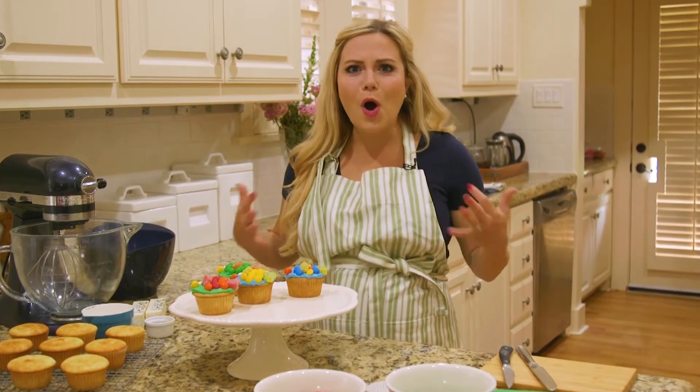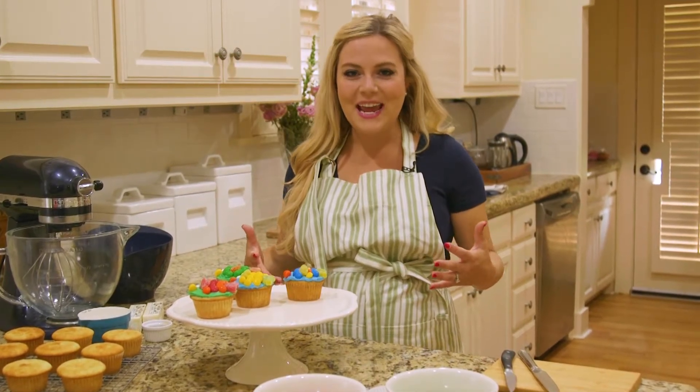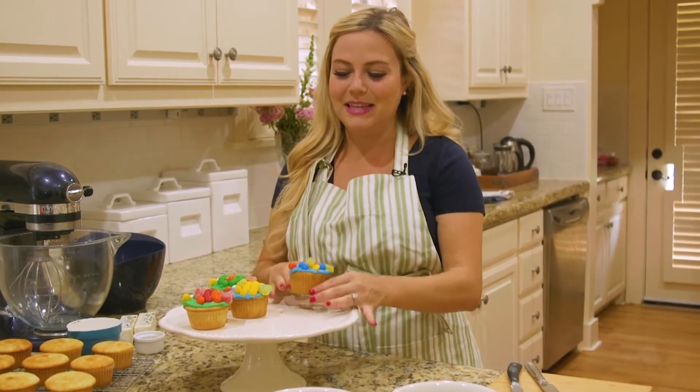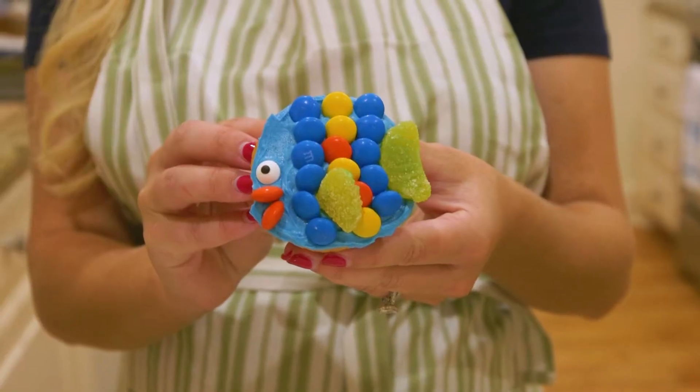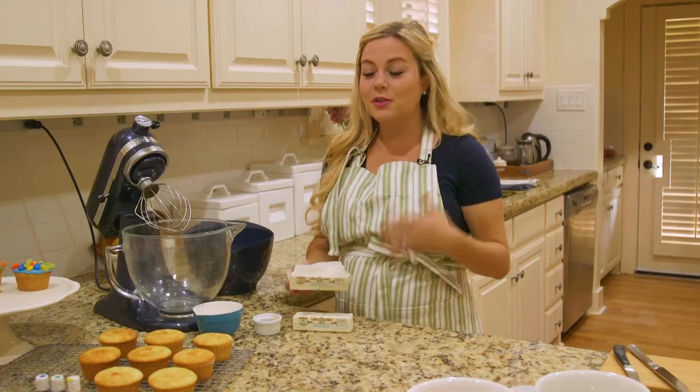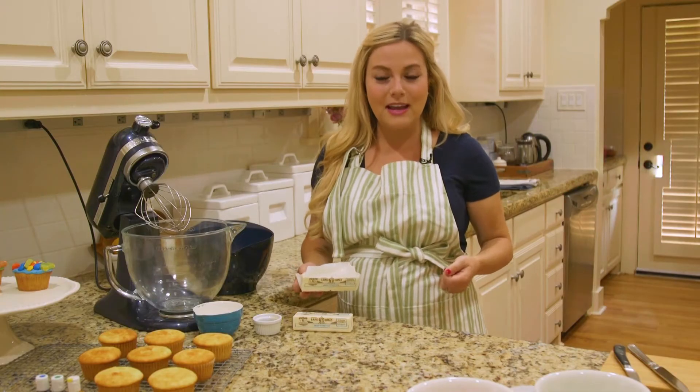Nothing works up my appetite like all that fishing we did earlier today, so I'm in the kitchen showing you how to make one of my favorite treats — cupcakes. These have a special spin because they are decorated like little fishies. Let me show you how.